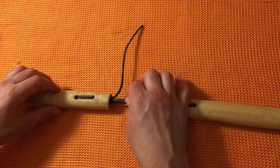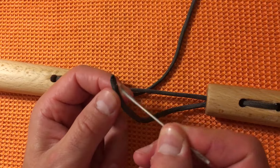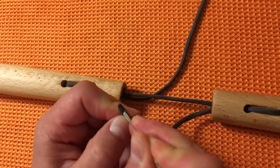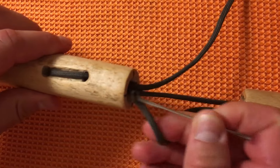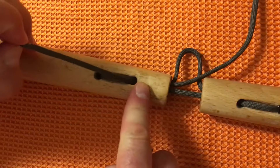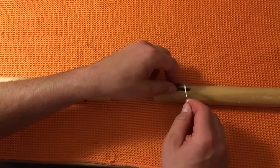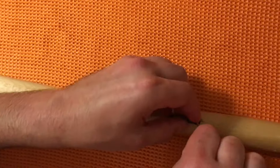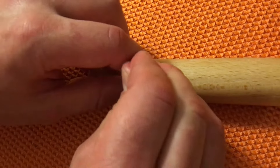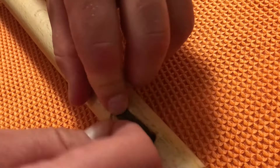The end that just came out goes all the way across the nunchuck and we want it to come out the other side where we just did our last entry. Take the needle, go up and into the tip, press the cord through the hole, and try to get it to come out right here. Once it's out, pull it through. Do the same thing on both sides.